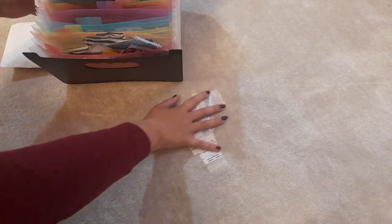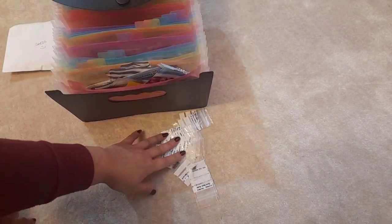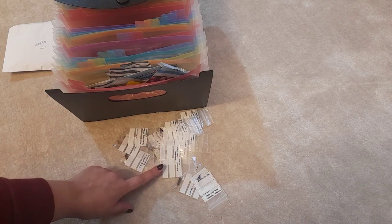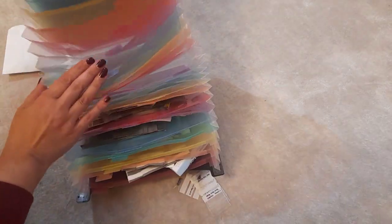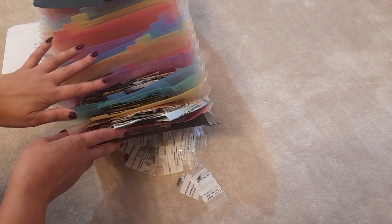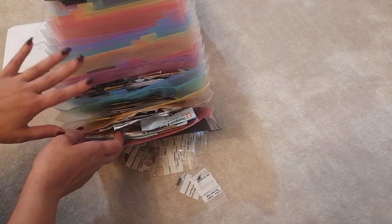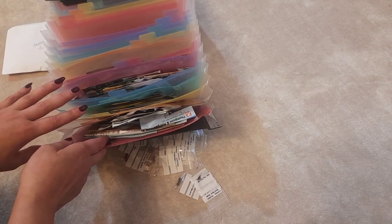I've also got lots of small packets from my recent mail from my little UK gardener, so I'm going to sort those as well. I've already made a note of when they should be planted. I've still got loads of space here, and I'm thinking I might want to split it further into herbs, vegetables, and flowers. But this will do for now until I have more time to really split them up. The next thing is to label, and then I'll show you how it looks closed.